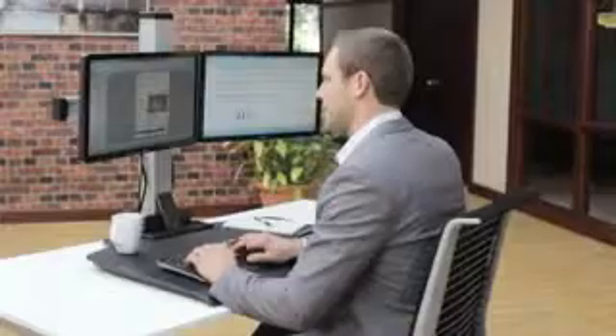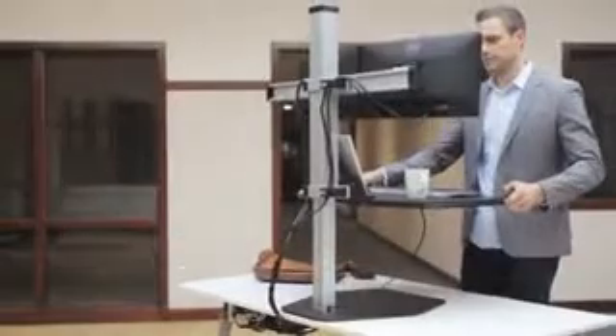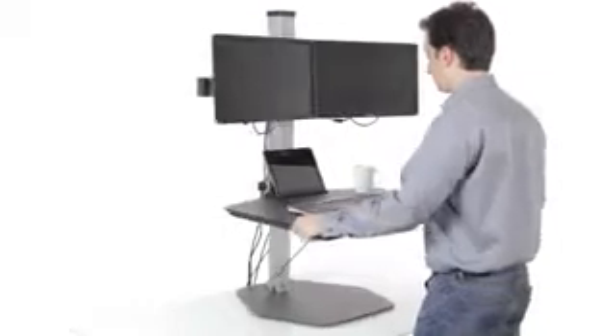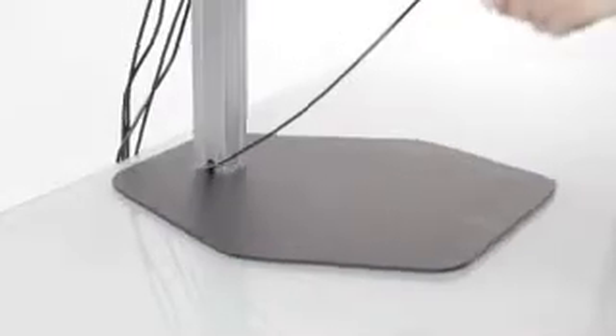Winston is freestanding. That means that any desk can be transformed into a sit-stand workstation and that a healthier, more active workday is attainable without having to replace your existing furniture. Winston's sturdy freestanding base features soft pads that give you the freedom to position it anywhere on your desk without having to worry about your desk's finish.